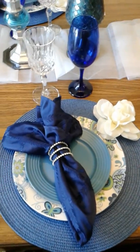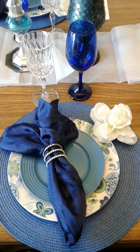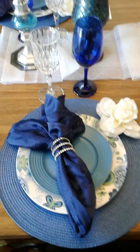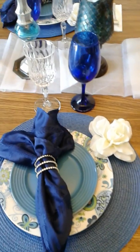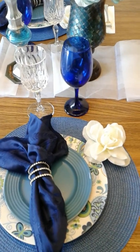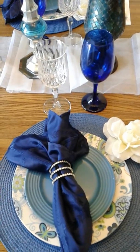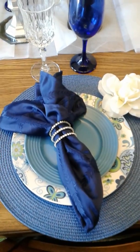Here I have some plates that I purchased from the Dollar Tree and things I already had around my home. This is what my blue and white tablescape looks like. I have the blue goblet water glass and I also have a crystal glass that I purchased from HomeGoods last year. And I have a blue napkin all dressed up here.